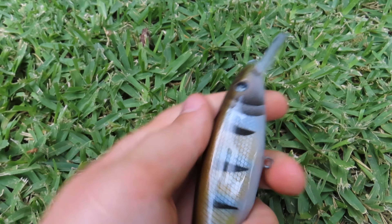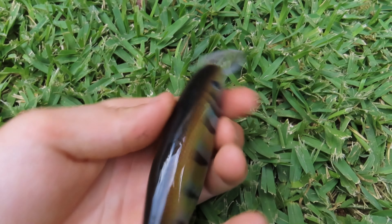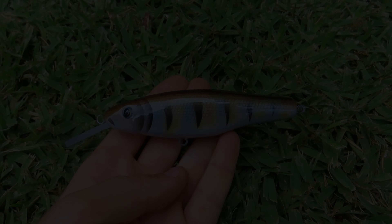It looks a bit like a tiger prawn — it's really cool! So I hope you enjoyed this video. Please be sure to like, share and subscribe, and I'll see you in the next one. Bye for now!